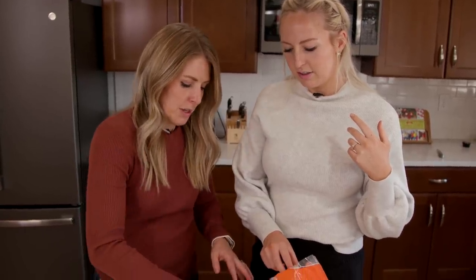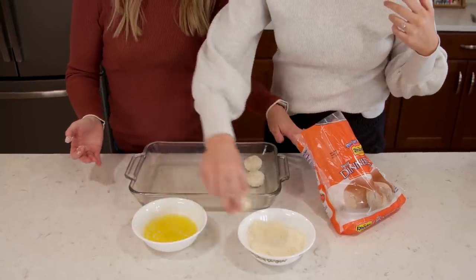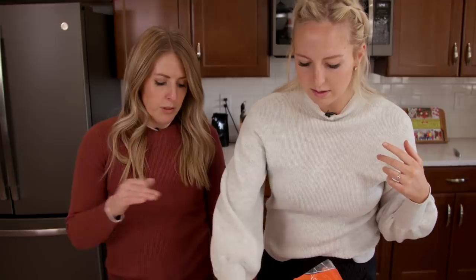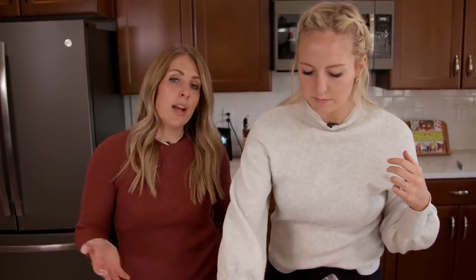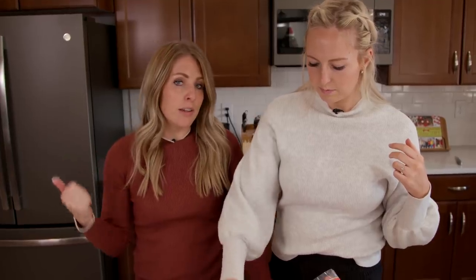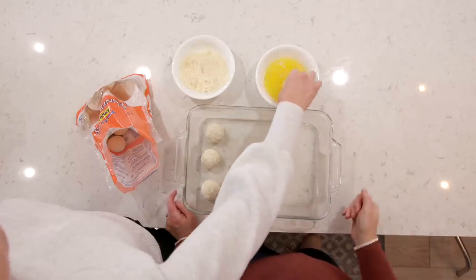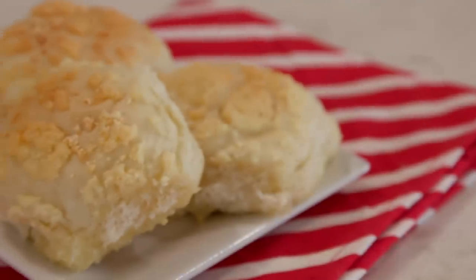So simple. You can make as many as you want depending on how many family members you have, and any frozen rolls will work just fine. After we get these all set up, you want to let them rise. As soon as they're done rising, stick them in the oven and they cook at 350 degrees for about 15 minutes. Keep an eye on them — you don't want them to burn. Super simple and easy. That's all you have to do for this recipe, so now we'll move on to the next.